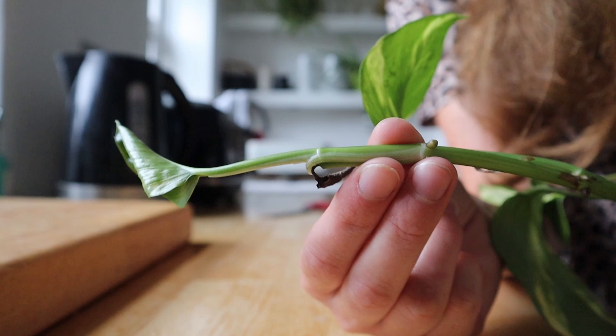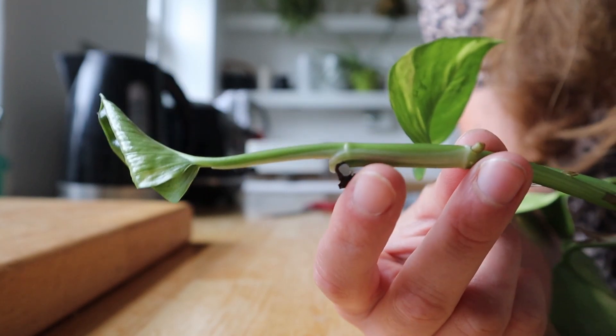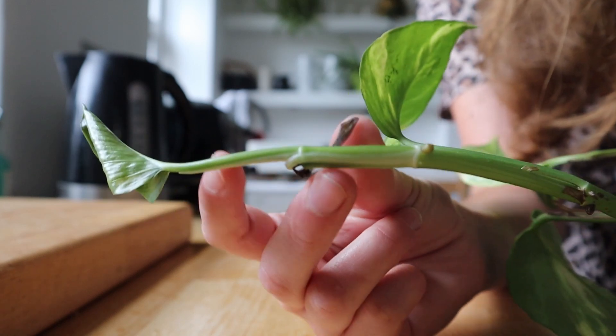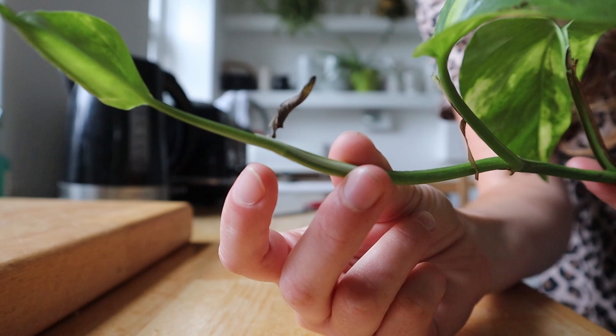Just as an example, I did this a few weeks ago and a new leaf has grown from the cut I made last time, so it won't stop growing when you do this — it will carry on from the cut you made.